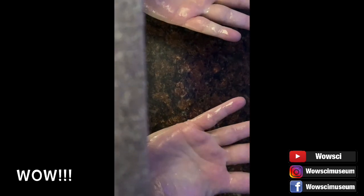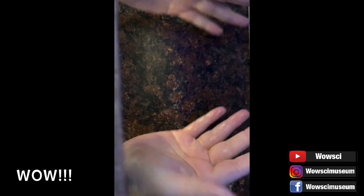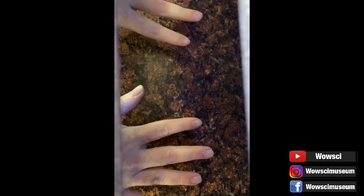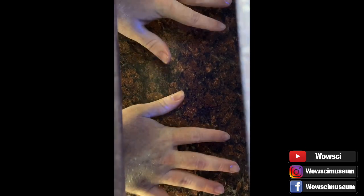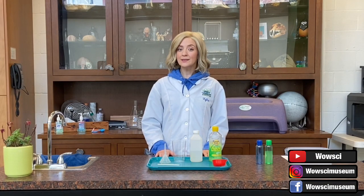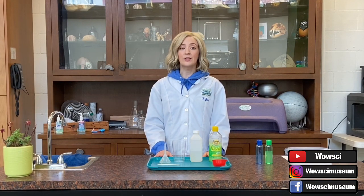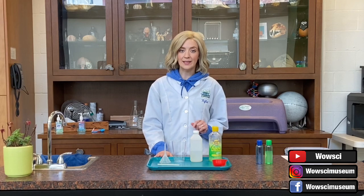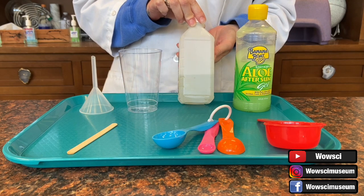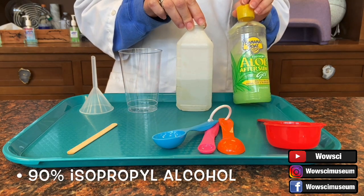Now, look at how effective taking the time to practice good hygiene can be. Now that we've gone over the proper hand washing techniques, I'm going to let you know the ingredients you will need to make your very own hand sanitizer at home. We're using aloe vera gel and a 90% isopropyl alcohol solution.